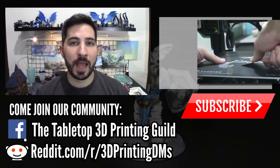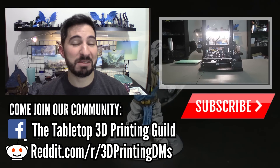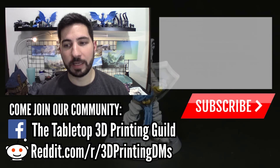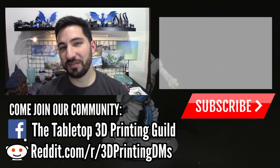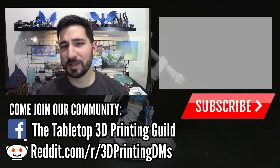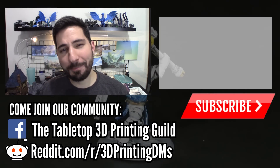If you're interested in giving a Hero Forge mini a shot, check out my video on how to get a resin-like quality print from even a $200 FDM printer. If you have questions or want to share your prints, come join our community on Facebook and Reddit — links in the description below. We would absolutely love to have you there. Thanks again for watching. Happy printing and happy gaming.